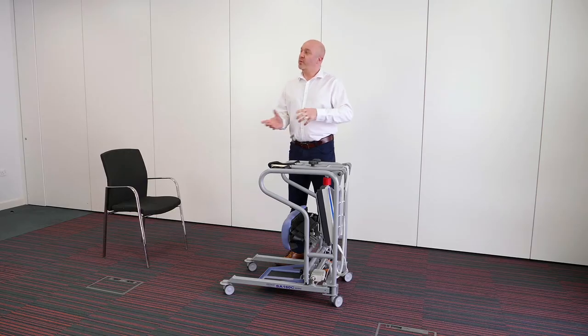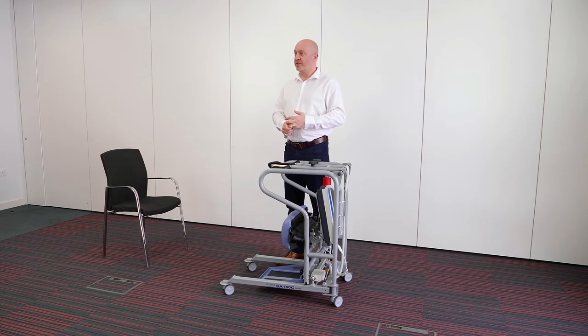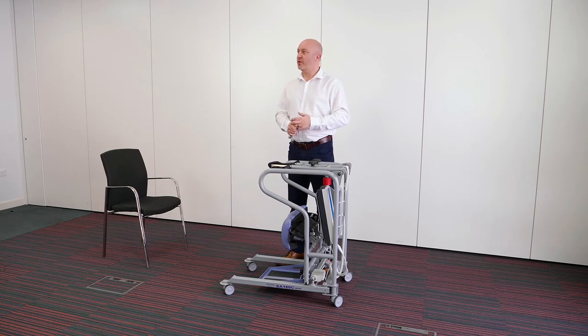I'll do that with myself first of all, and then I've got a colleague standing by to be my client, so we can go through how I would fit the slings around them and then stand them up. We'll be using a standing sling for full support standing, and then we'll be using a transport sling or a dual access toileting style sling for the transport option if you're going to move a bit further on the unit.